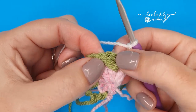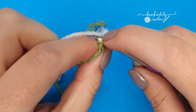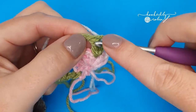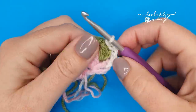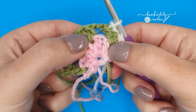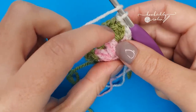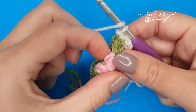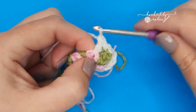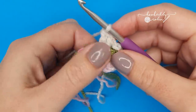Slip stitch into the top of the green chain three, then slip stitch into the next green double crochet. Then we're going to work two double crochets in between the skipped pink stitches from round one. Fold the green chain two out of the way and work two double crochets in between those pink stitches. Then work two more double crochets in between the next pink stitches, then flip the green back up.